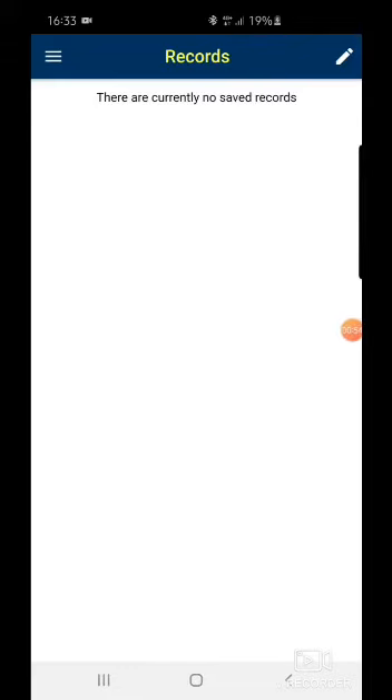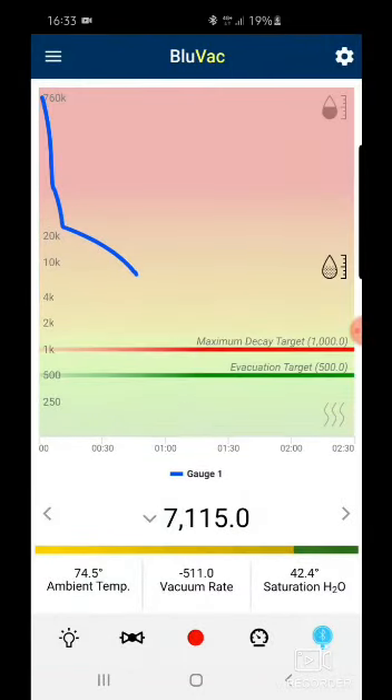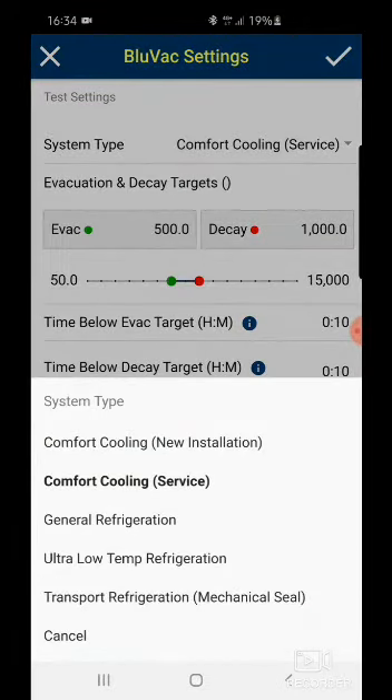In Records, you'll find any sample records from previous sessions. Before you start using the gauge, go to the right-hand side and select Settings. What you really want to do first is start by selecting your system type.